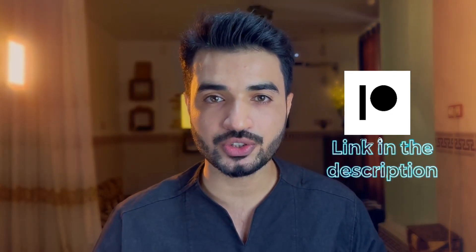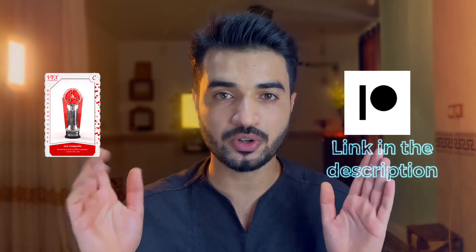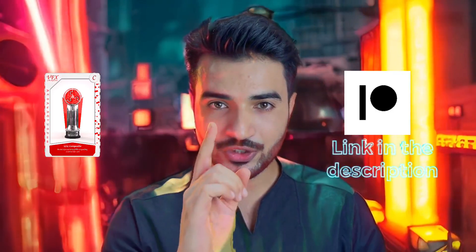This was the champion of compositing. You can get this on my Patreon — the link is in the description. For those interested in blockchain technology, we also have an NFT. Whichever you prefer, that's up to you. Stay tuned for the next one — peace out!